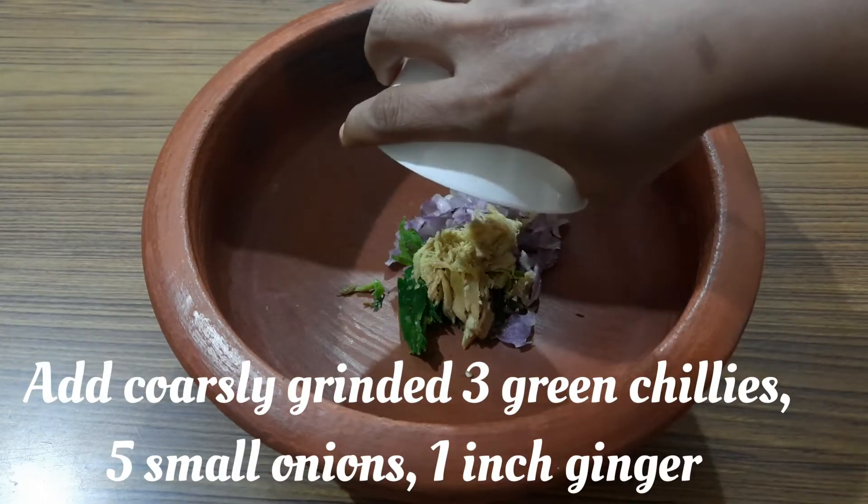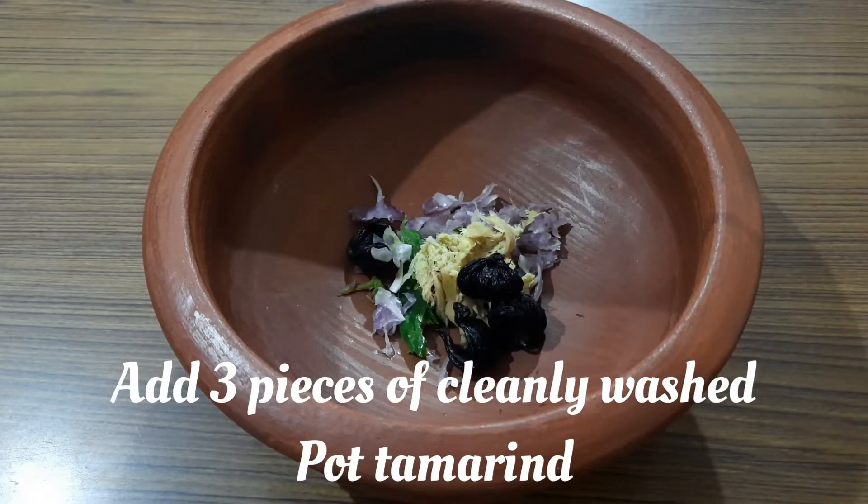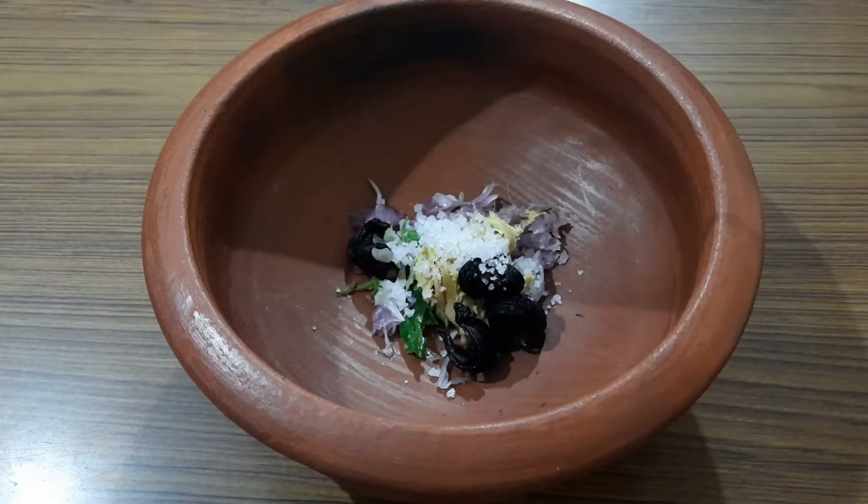Into a clay pot, add coarsely ground 3 green chilies, 5 small onions, and 1 inch ginger. Add 3 pieces of cleanly washed pot tamarind. Add salt to taste.